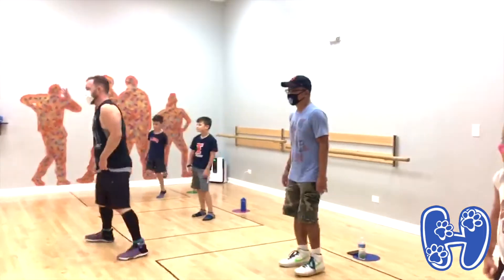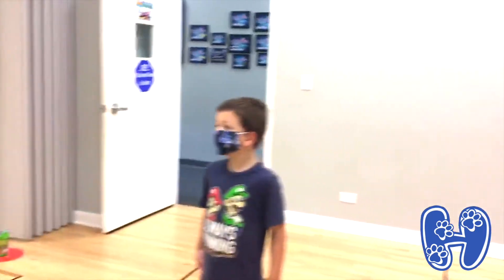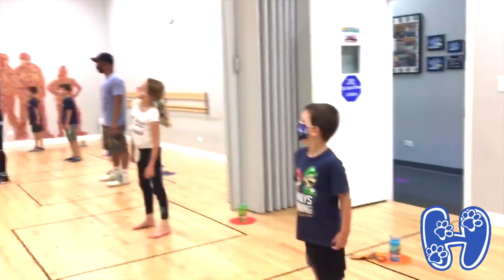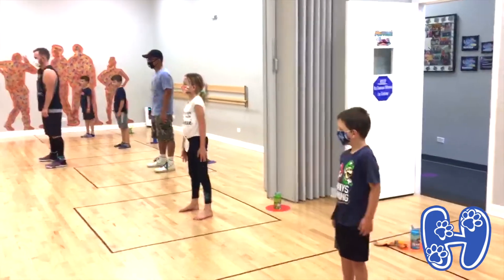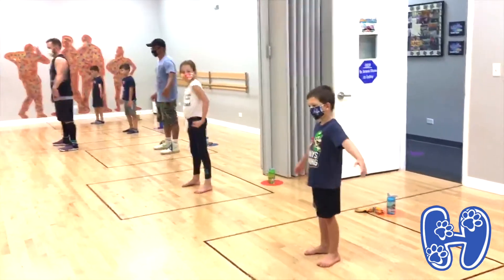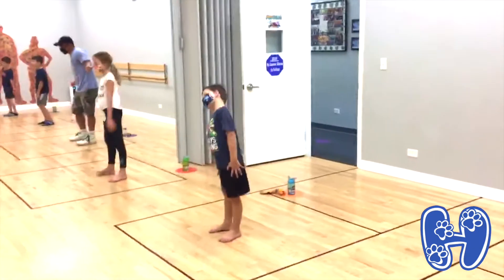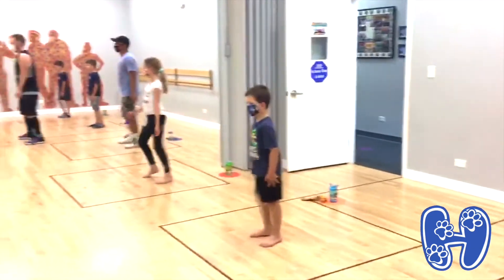Okay, here we go. Heads. Sides. Shoulders. Lifts. Lifts. Knees.